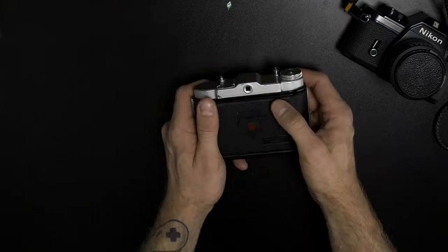That camera had a light meter. I closed up the camera and hoped that I loaded it up the right way, and I went off to shoot some photos.